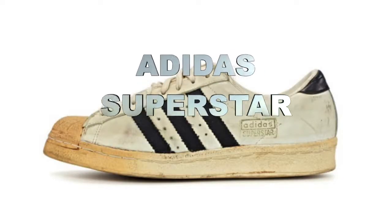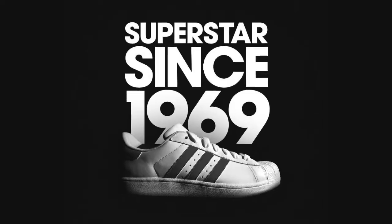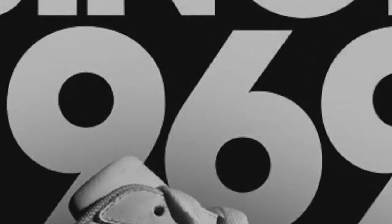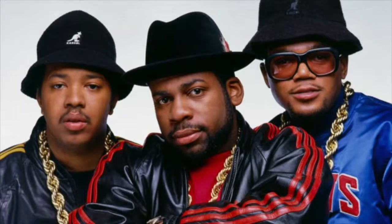The Adidas Superstar was celebrating its 50th anniversary in 2019 because it got its first release in 1969. These sneakers were originally released for basketball, and in 1986 Run DMC made them really popular.